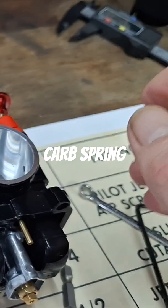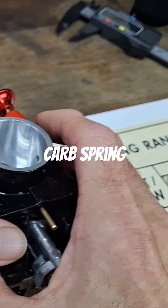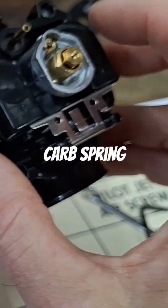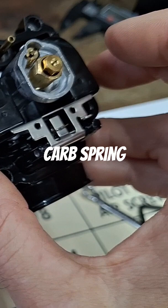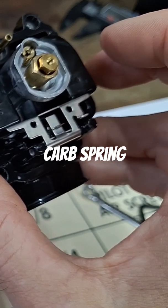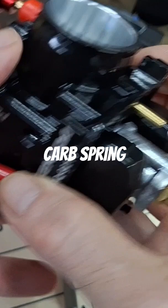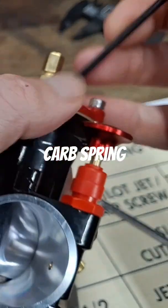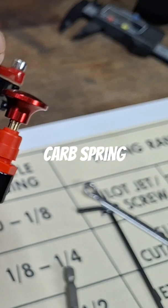A lot of guys will have a little mess just off eighth to a quarter throttle, which is usually slide cut away. I don't have the slide out of here, so let me pull the slide out and I'll show you what I mean.